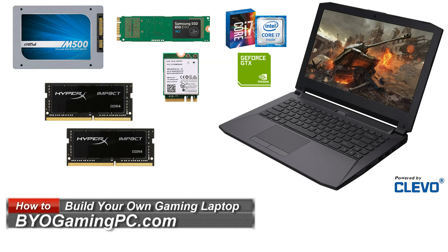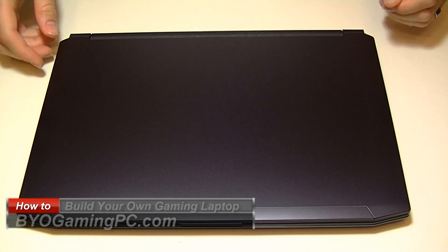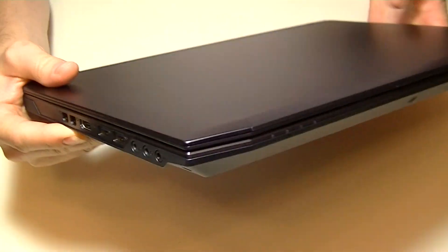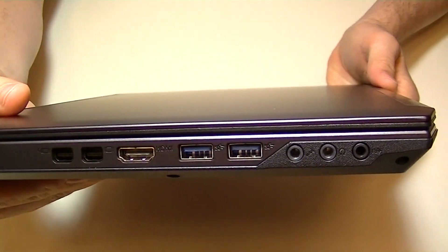Hey everybody, today we're going to build a laptop. The model we're going to be building today is the Clevo P641RE — ProStar, and also Sager build-on models based on this Clevo model here.